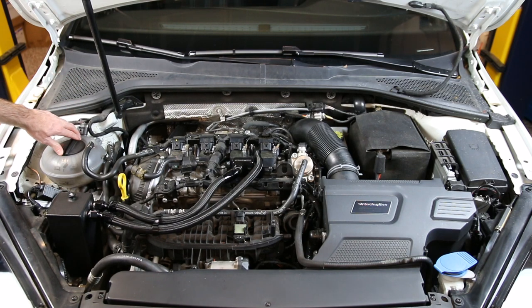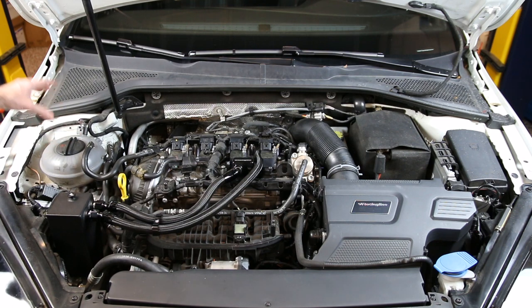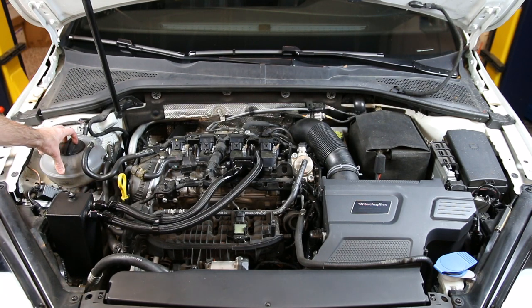Here is our coolant bottle, which has this cap on here and you can just remove that. Keep in mind, if you're opening your cooling system when it's hot, keep in mind it is pressurized — so you would want to be careful doing that.